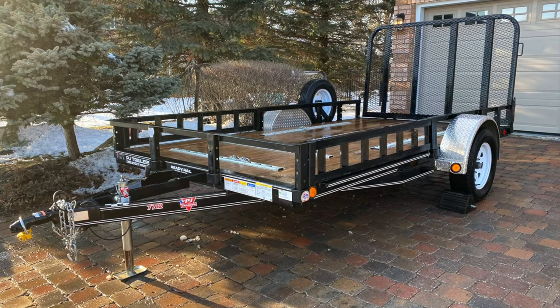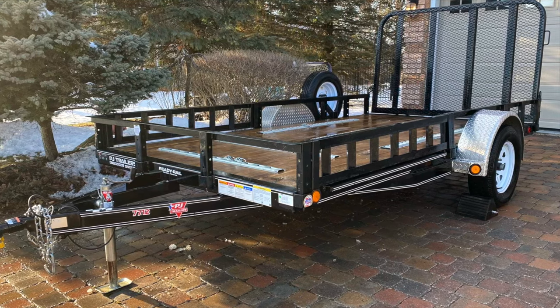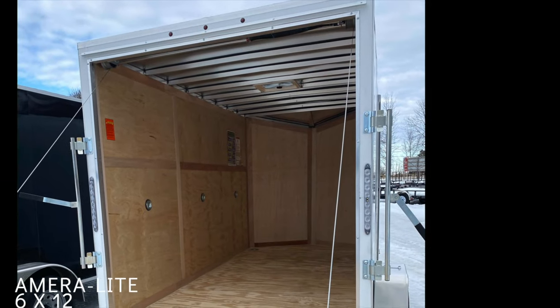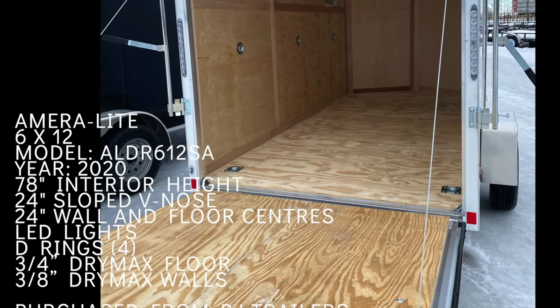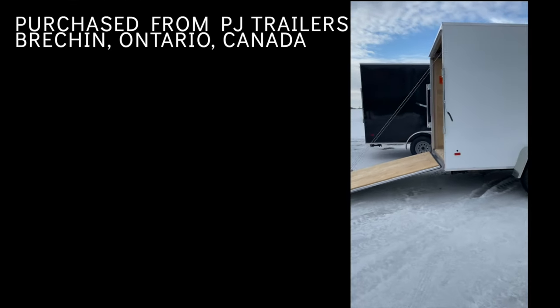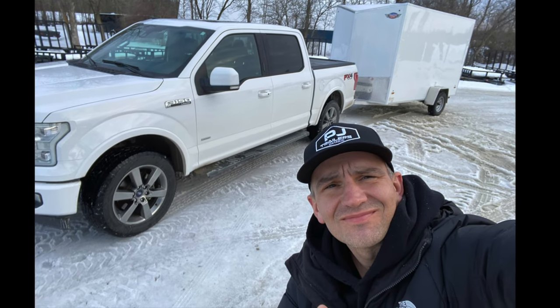Here was the setup last year. This utility trailer served me really well — loading bikes on, managed to get everything on it, very sturdy. But ended up putting it on Facebook, resold it, kept its value really well, and purchased this Amerolite trailer, 6 by 12 foot, brand new from PJ Trailers in Brecon, the same place that I got the utility trailer. There's me happy about to pull away. So let's take this bare trailer and show you how we built it out.